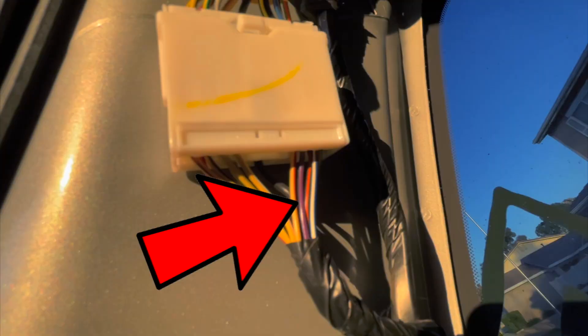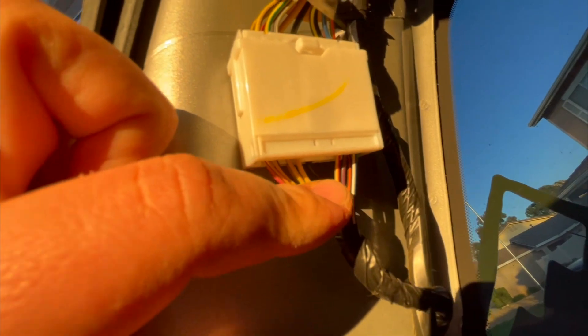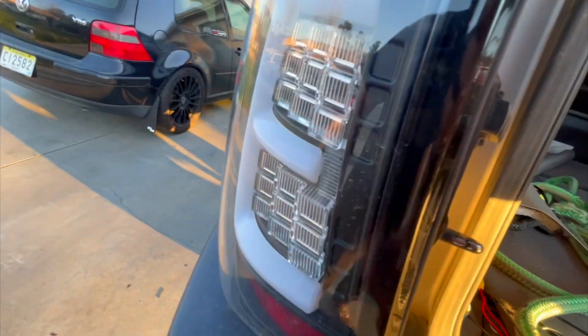On this plug here you're gonna see a purple and black wire and then a solid black wire which is behind there. Those two are the ones you're going to want to T-tap into to connect — those are the ones that control the reverse lights on your tail light. Whenever you put it in reverse, the camera will turn on.